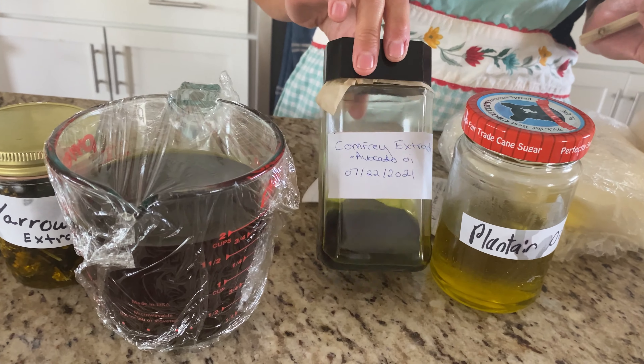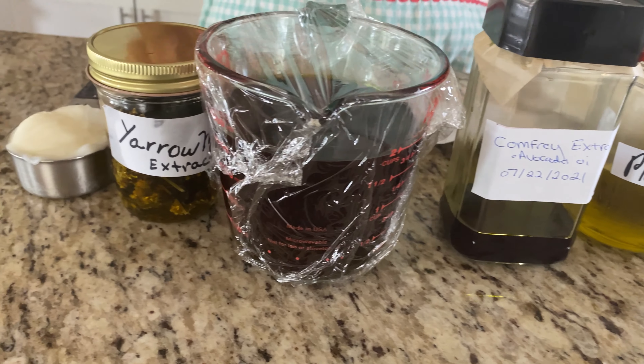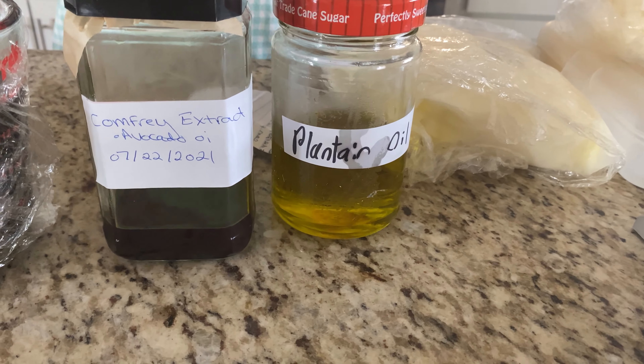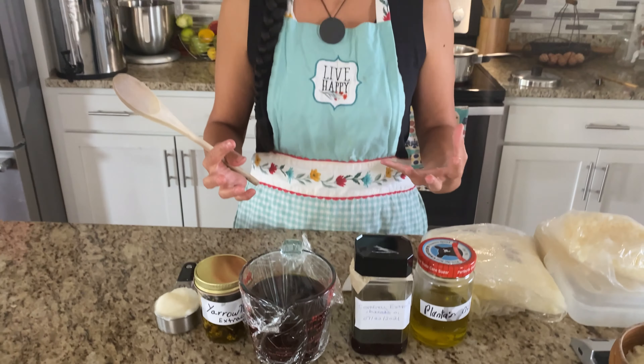Hi, Charlie, this is Jax in my kitchen. Today we are going to make a comfrey healing salve. We're going to be using our comfrey oil from parts 1 and 2, yarrow oil, and plantain oil. I did the same process for the plantain and the yarrow to extract the medicinal properties of those plants as I did for the comfrey, so you can apply the same techniques for those herbs.